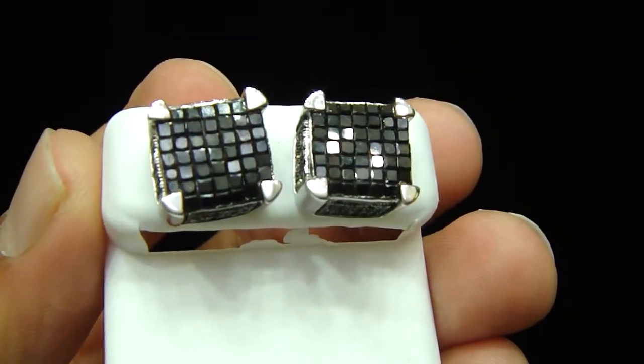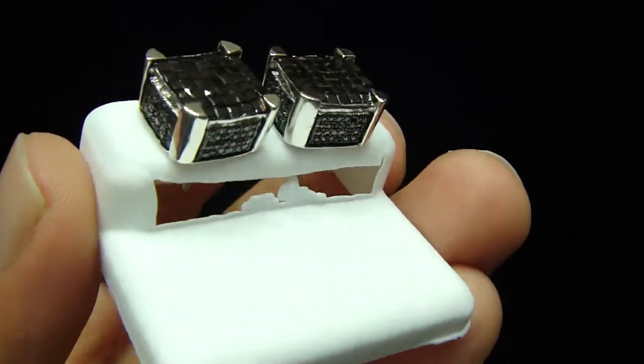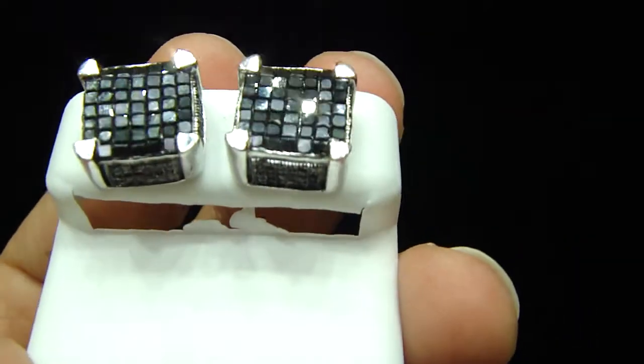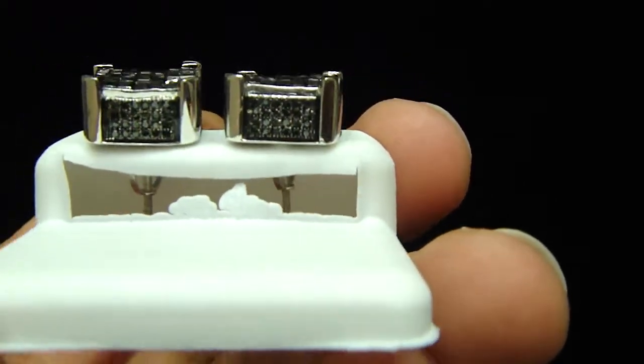This is a new earring, custom made, made for someone. This is for one of the rappers — we can't tell you the name — but this one is all real gold, real diamond with a screw back.